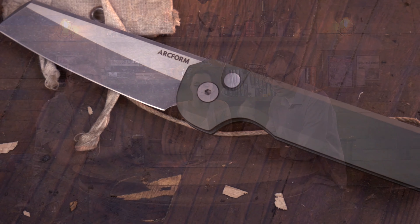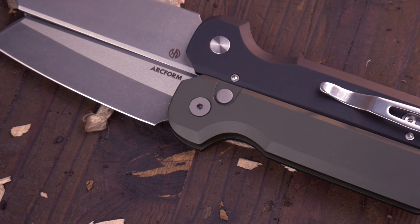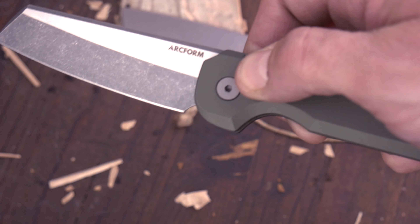Hello, Internet. My name is Dakota with Northern Knives, and I'm here to talk to you about an exciting new Pro-Tech — I mean — Phytanium knife from their Arcform brand. Stay tuned, we'll get into the details.